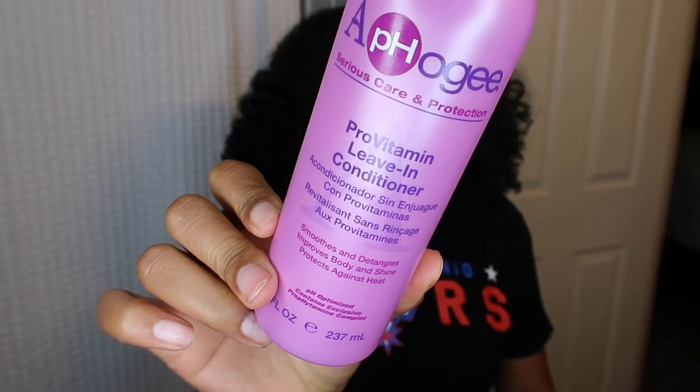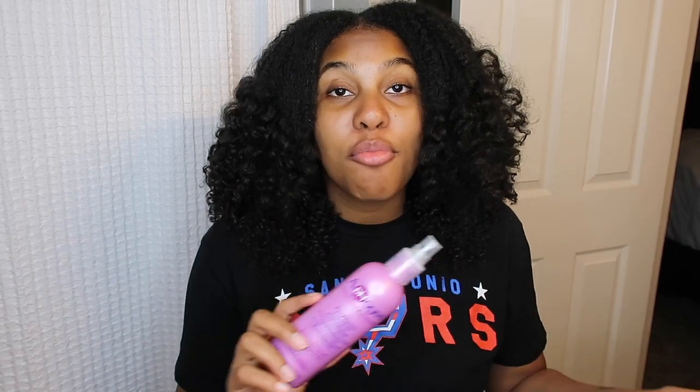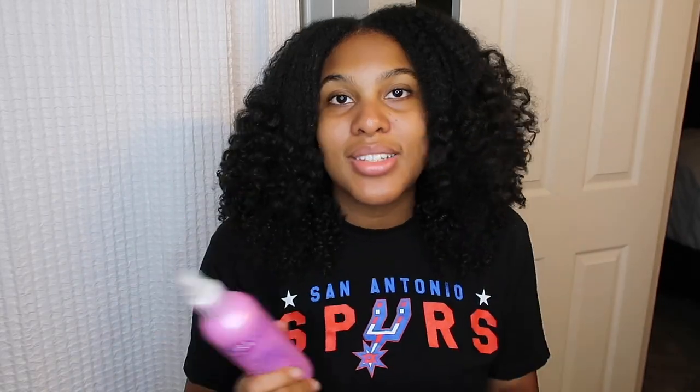You guys don't have to buy every single thing I mention, but these are the things I like to use to make sure my hair is nice before I put heat on it. For one of my many leave-in conditioners, I like to use the Afo-G Pro Vitamin Leave-In Conditioner. This smooths, detangles, improves body and shine, and protects against heat. I really love this because it adds a little moisture but also acts as a layer of heat protection. I put it in while my hair is still damp, and then I use my other heat protectant. This is just a nice lightweight leave-in that adds moisture back into my hair before I start heat styling.